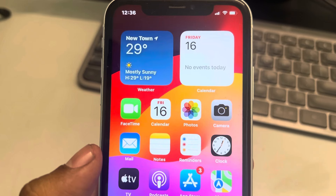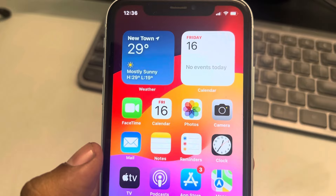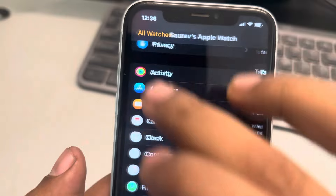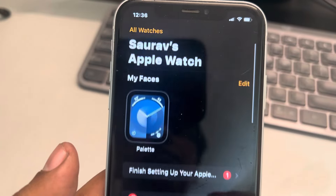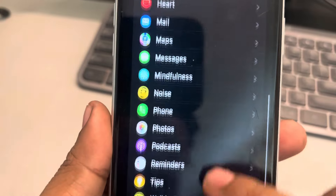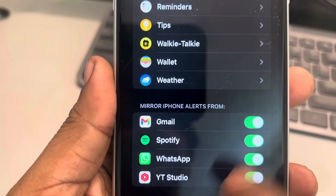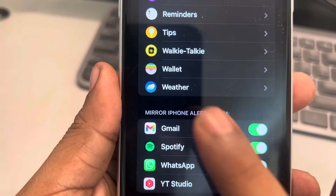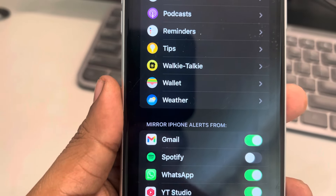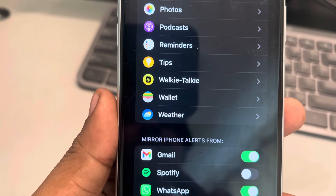Note: that is a workaround, not a fix. The second thing you can do is go to the Watch app, tap on Notifications, scroll down and find 'Mirror iPhone Alerts'. If you see the Clock app in the list, just turn it off and this will fix your issue.